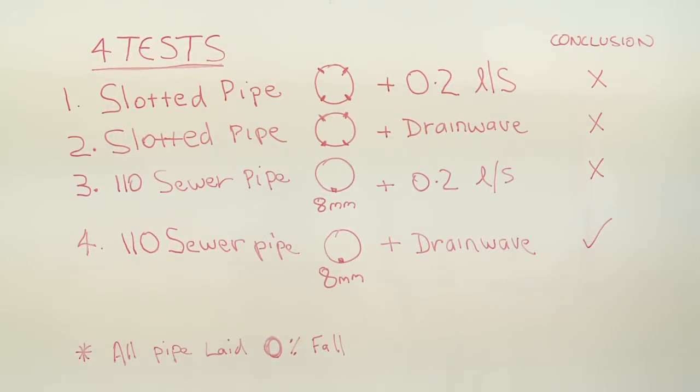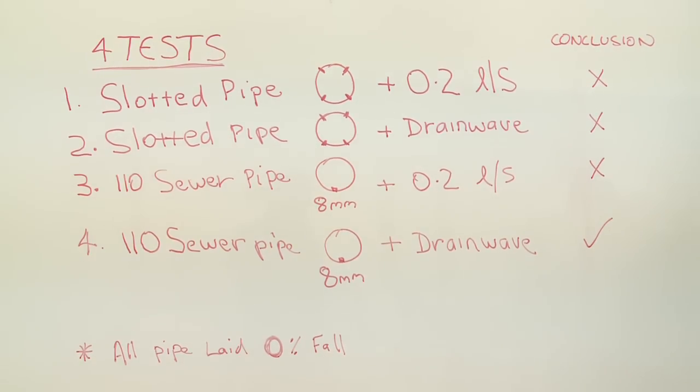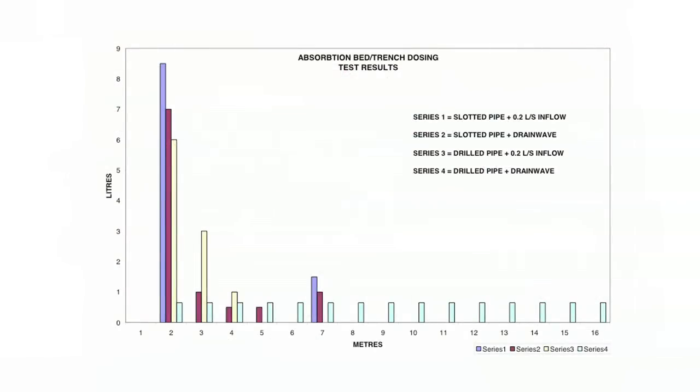Conclusions from today's testing: the first three tests didn't provide a sufficient dispersion across the absorption beds, while the 110mm pipe with 8mm holes at 500mm centres combined with the Drainwave dosing 10 litres gave an excellent result.